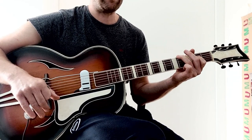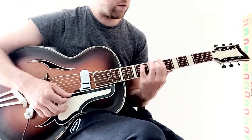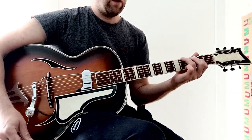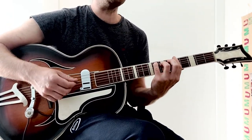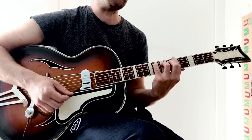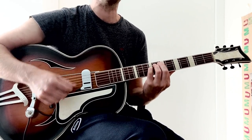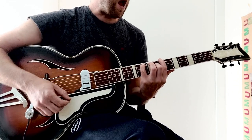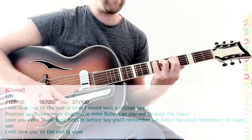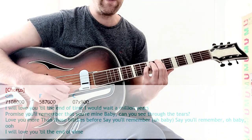I would play the verses in this kind of way. I would love you till the end of time, I would wait a million years, promise you'll remember that you're mine. Baby, can you see the tears, love you more than those bitches before — I say you'll remember, oh baby, say you'll remember, oh baby, I will love you till the end of time. Same first two chords; the third chord is open, seven, mute, nine, open, open.